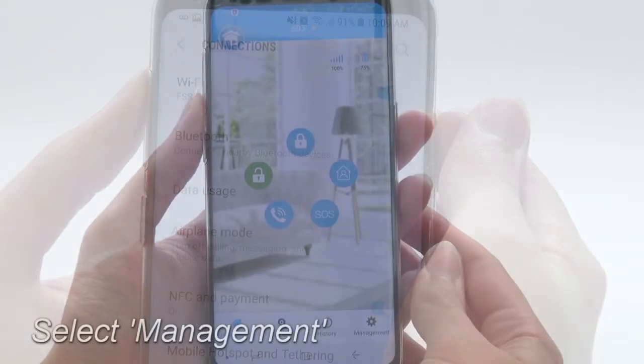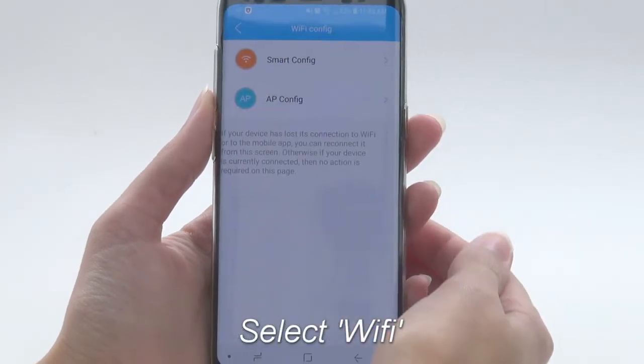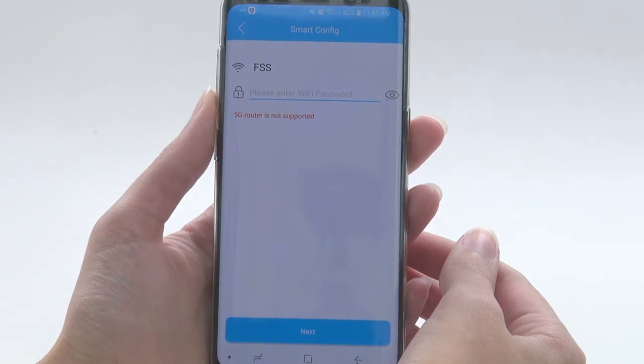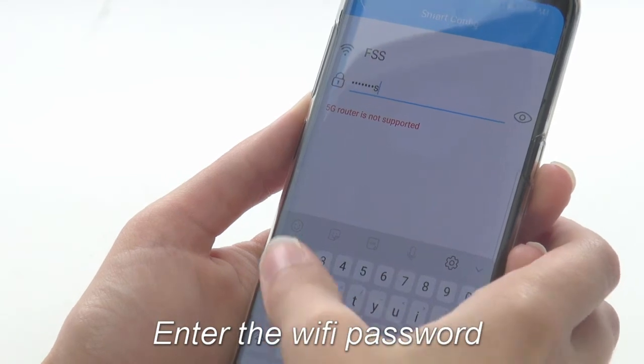When you reopen the app, tap on Management. Next, select Wi-Fi, then select Smart Config. The name of your chosen Wi-Fi network should appear. Enter the correct Wi-Fi password for that network.